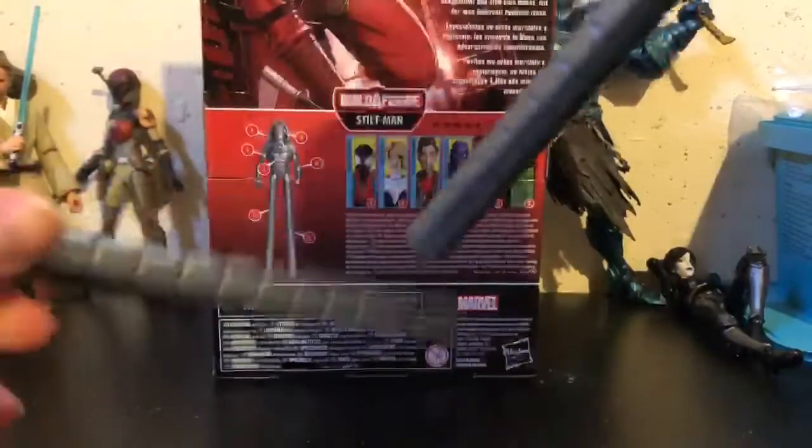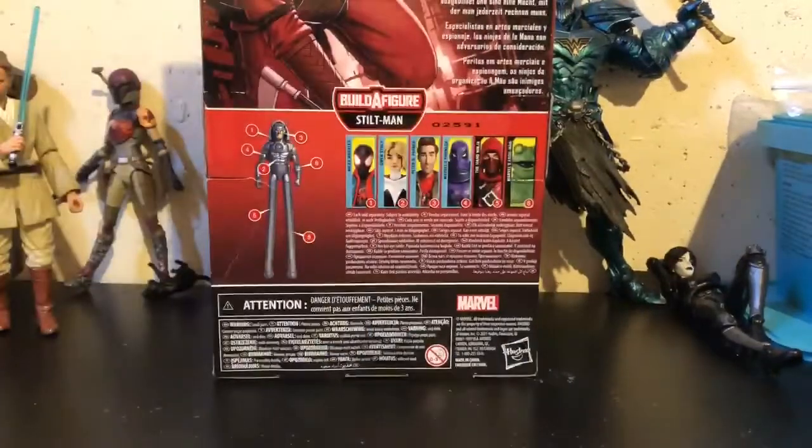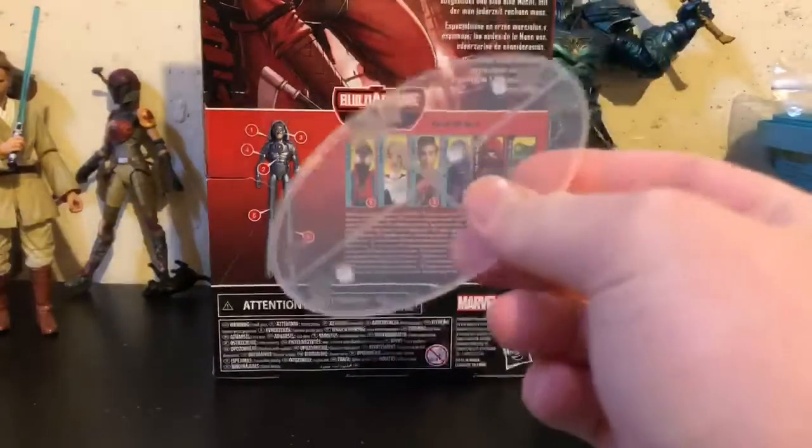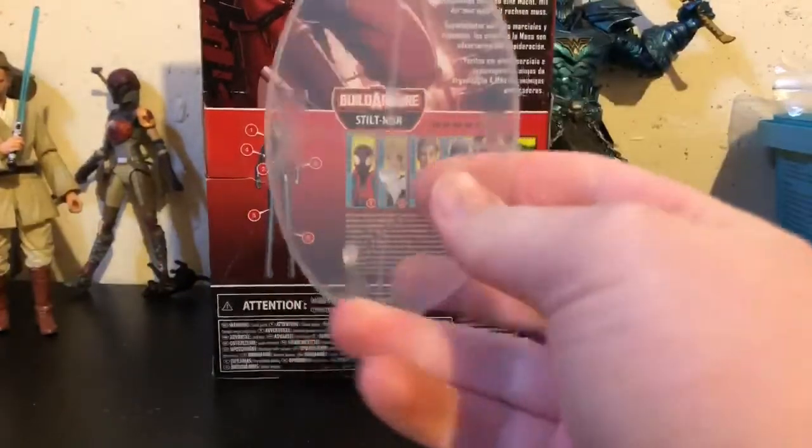I've seen this Hand Ninja figure in stores already, so I am already planning on buying at least one more so I can make my Stiltman a little bit bigger. It's a really cool idea — it gives you more of a reason to buy these Hand Ninjas. You also get the base to the Stiltman. I haven't been using it, but it's a really nice add-on, especially if you make your Stiltman really big.